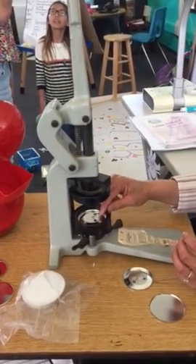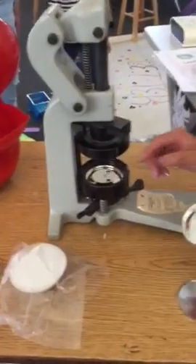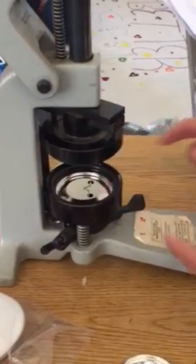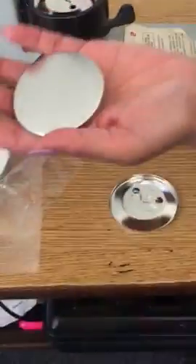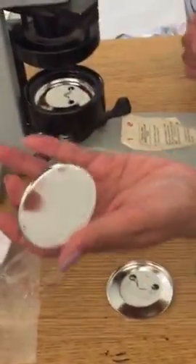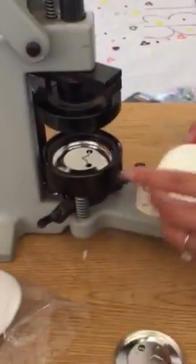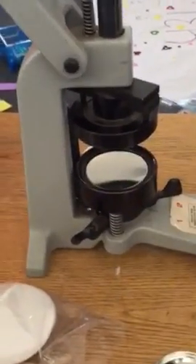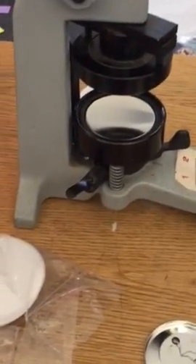First, you put in the little piece, and you always want to make sure that it's facing down and the V is facing that way. Secondly, you want to get the top part. The top part is important because you want to make sure that there's no bends or scratches — if there's been some scratches, it's not good. This one doesn't have any scratches, so it's fine.